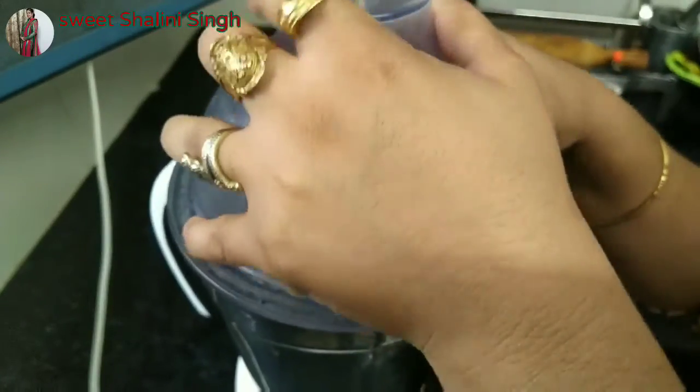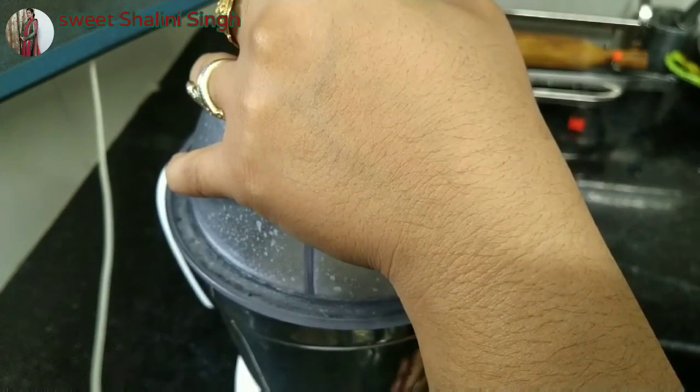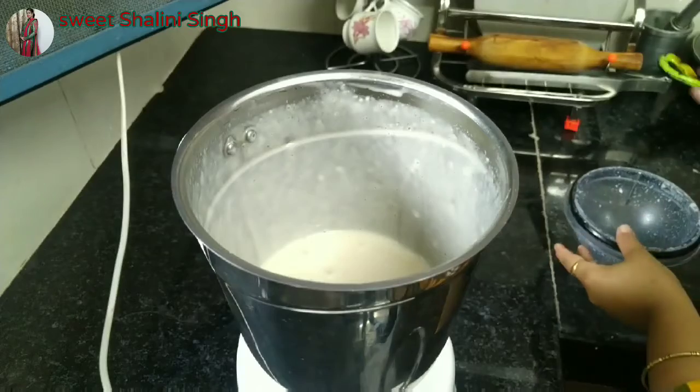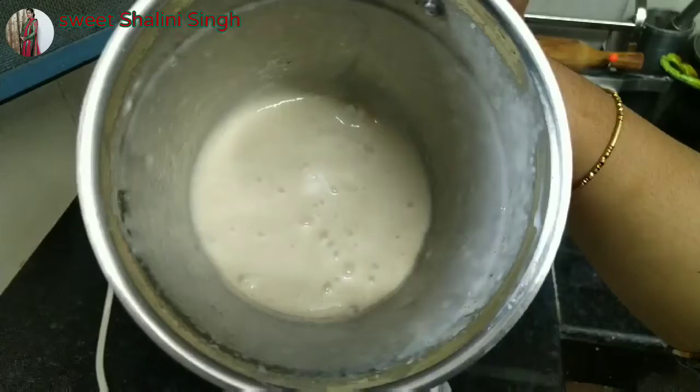We will blend it for 20 to 30 seconds in the first or second mode so that it becomes a smooth paste. You can see the consistency of the banana and the chini.